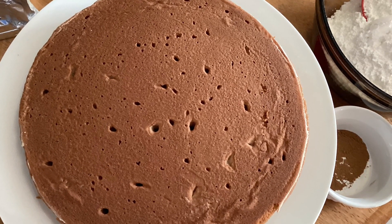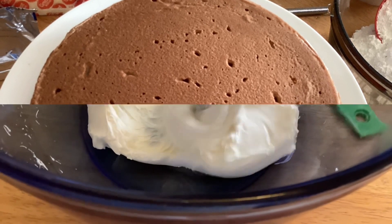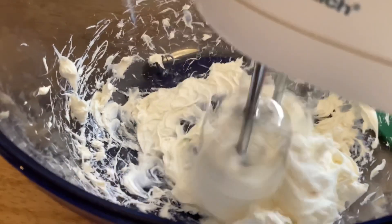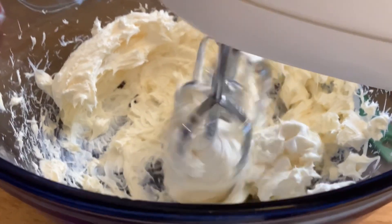While the cake is cooling completely, let's go ahead and mix up this yummy frosting. For the frosting, you'll want to cream together the cream cheese and one stick of butter. Beat that for about two minutes.